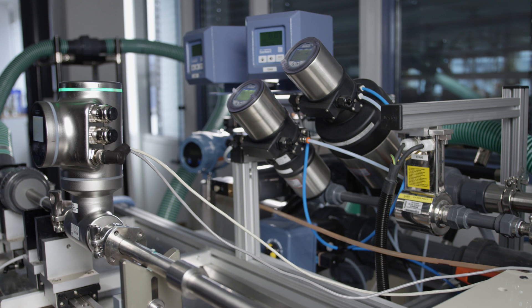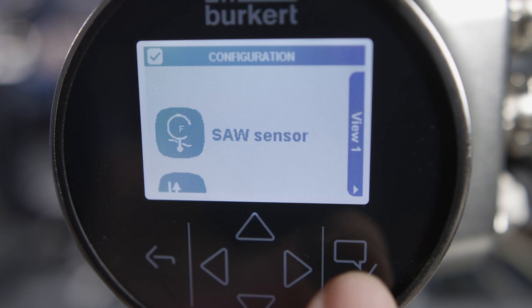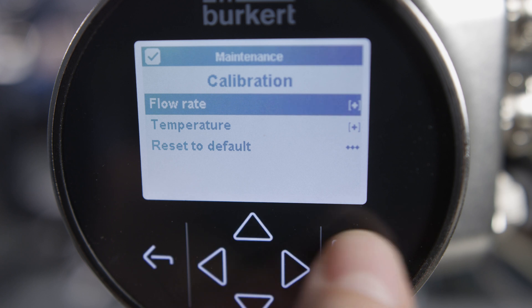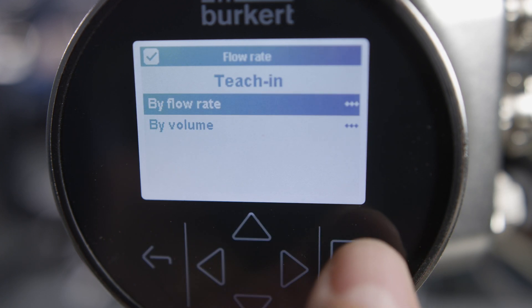To start calibration of the K-factor via the teach-in procedure, navigate in the menu as follows: SAW sensor, maintenance, calibration, flow rate, teach-in, by flow rate.